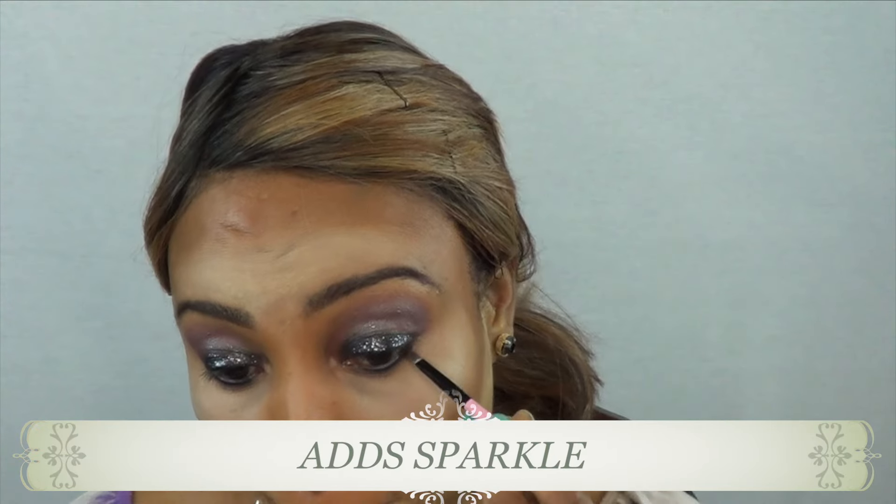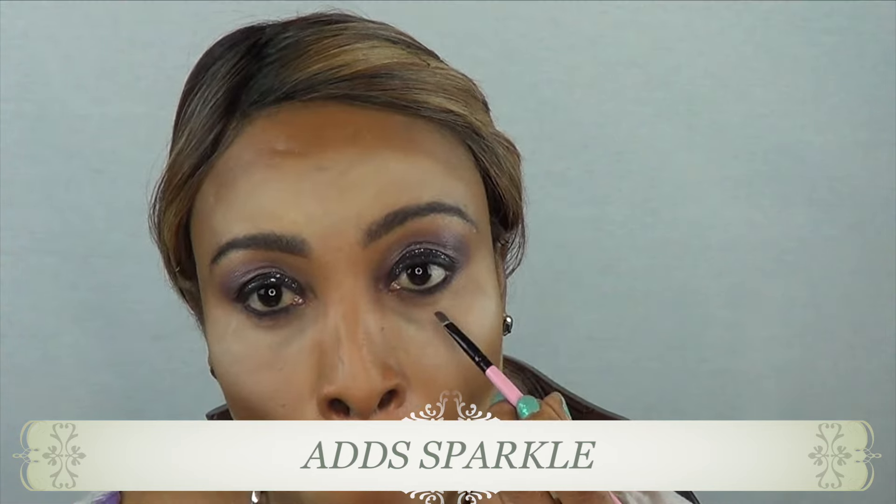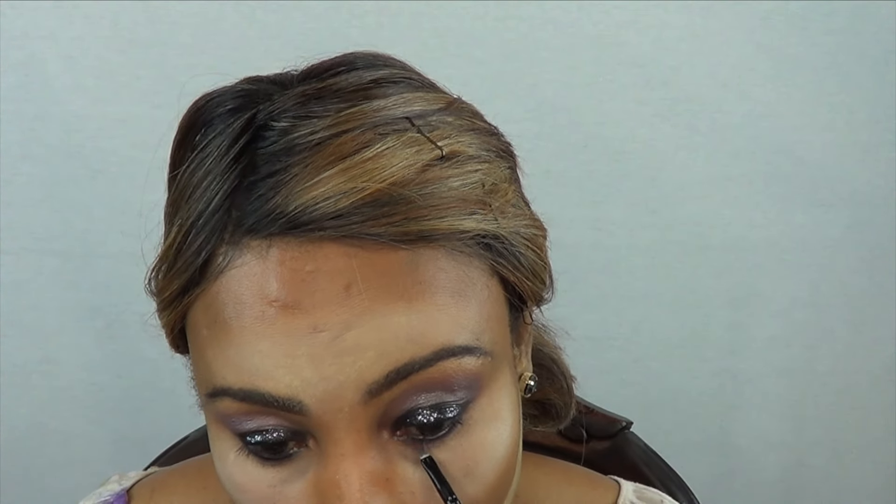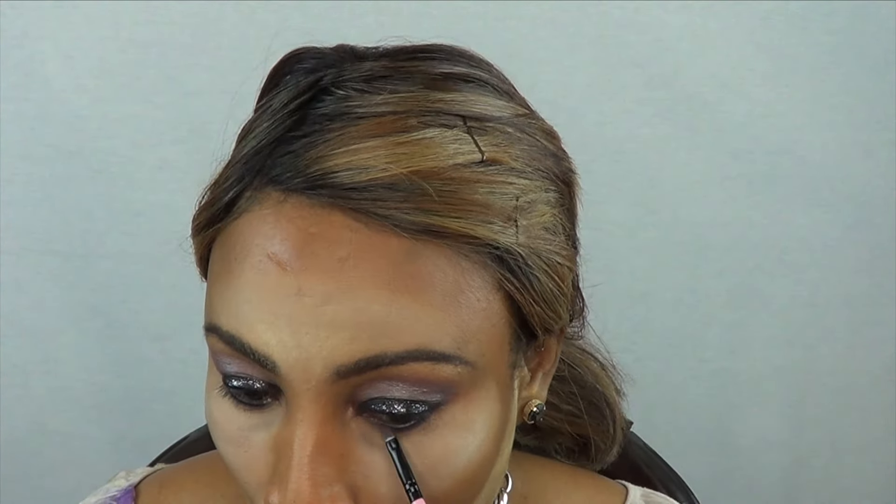Here I'm taking 'Hot Sparkle' and I'm putting this right above the Tarte navy to create the same shade at the bottom that I have at the top.